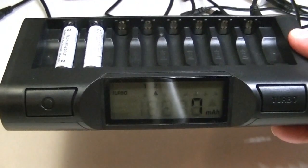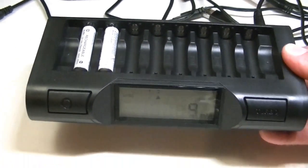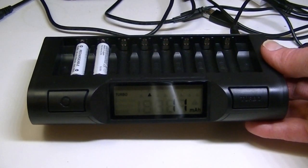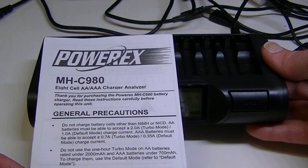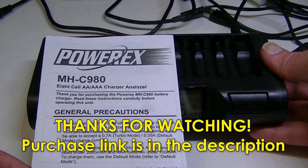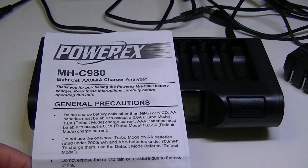That's how you work the PowerX MHC980 — it's only for triple-A and double-A batteries, but if that's what you'd like to do and you want to charge a lot at once, the PowerX would probably work pretty well for you. There is a link below in the description to pick one up on Amazon for a decent price. Check that link and go to lightsandgear.com for flashlights, batteries, charger reviews, and more. Thanks for watching — let me know in the comments below and we'll see you next time.